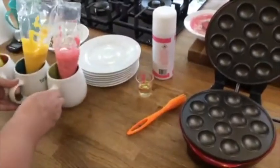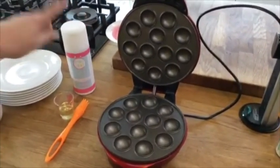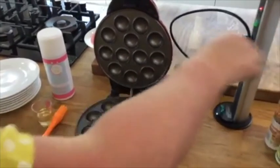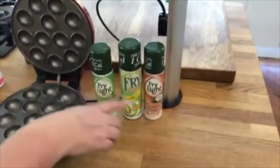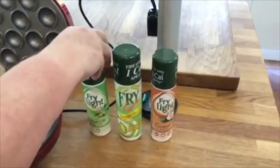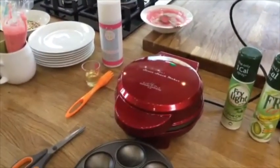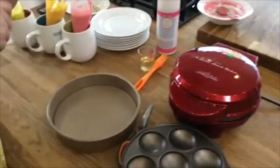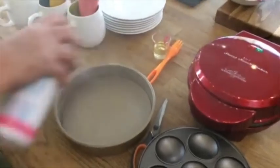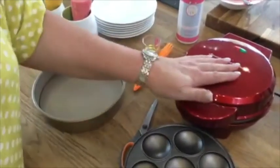There are a couple of things you can use for greasing the machine. You can use oil with a pastry brush, or you can use cake release spray - we have several brands on the website including Wilton and PME. You can also use these cooking sprays from the supermarket, though we don't sell those ourselves. I'm just going to turn on the machine now and get my scissors ready while we wait for it to preheat.